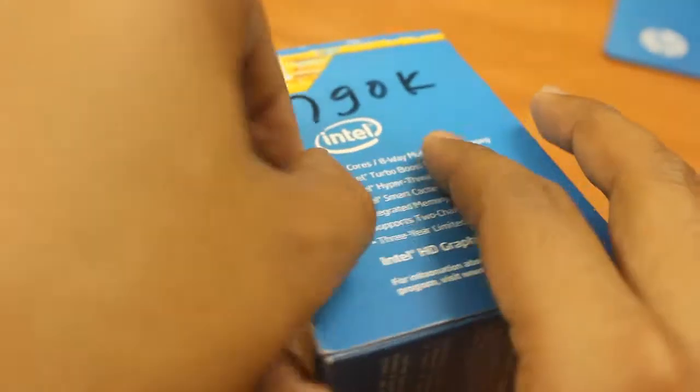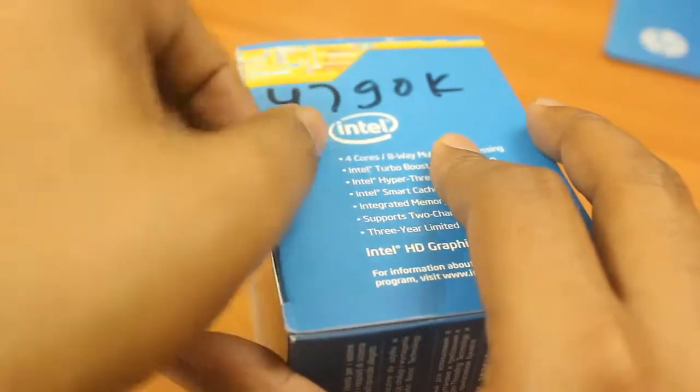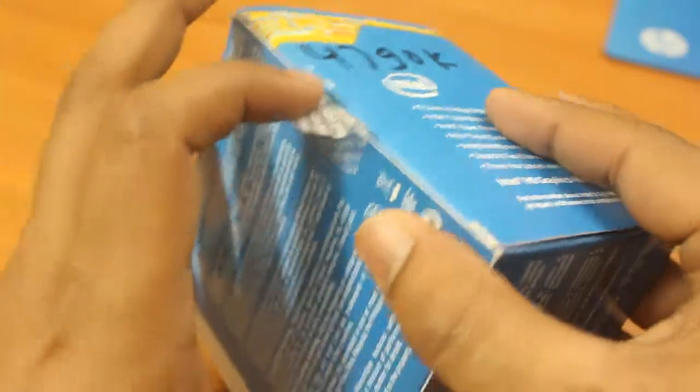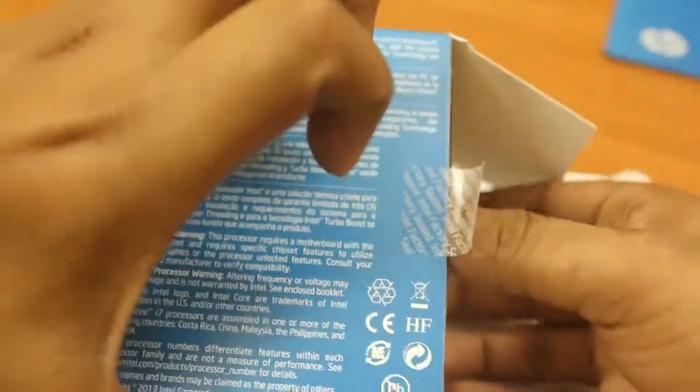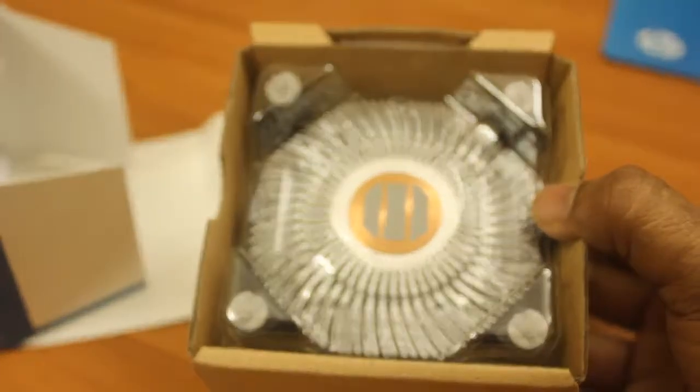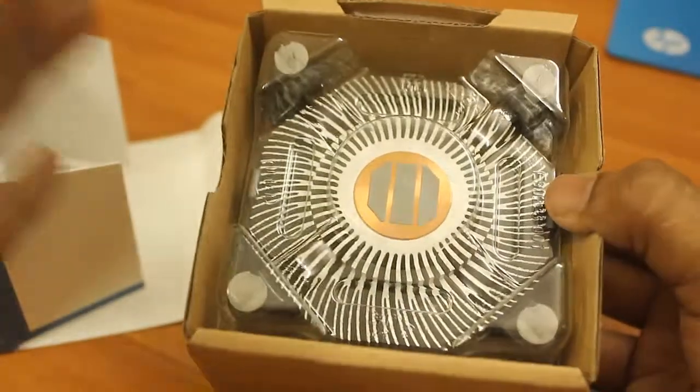I have to remove the sticker — this is the safety sticker. All right, now you can see that this comes with a heat sink. Let me take out this heat sink.